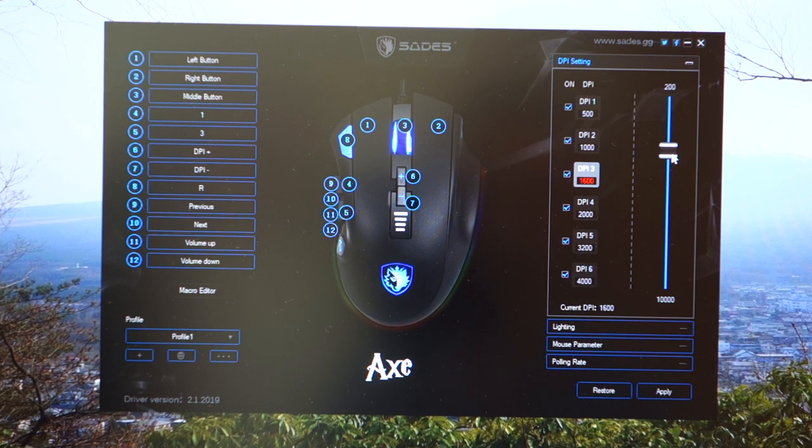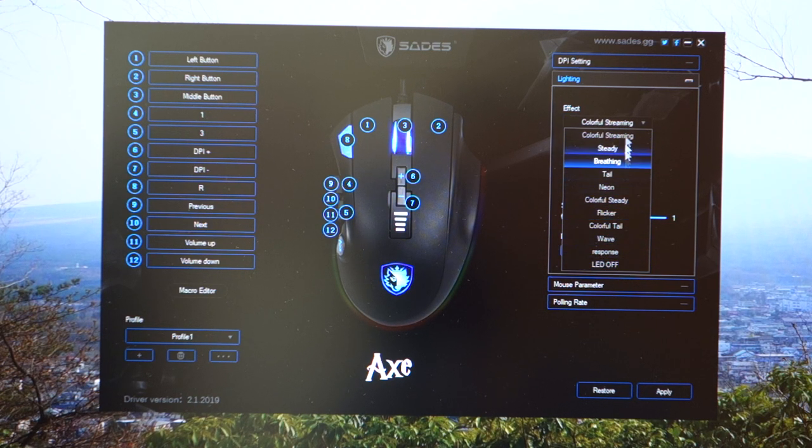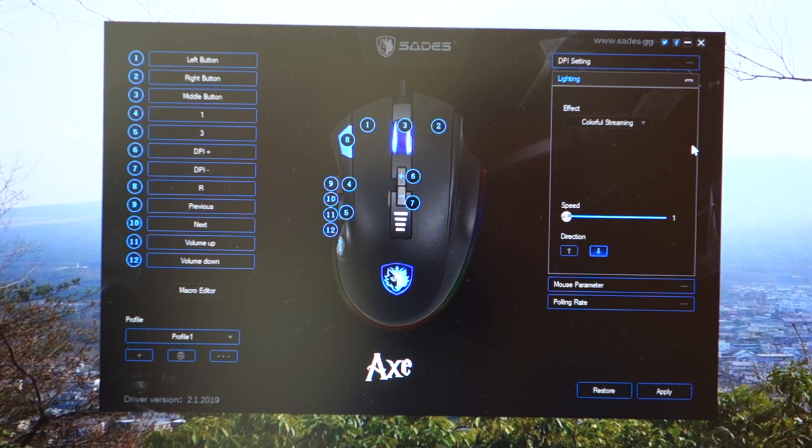It does DPI — you can see DPI scaling here. If you adjust it, you can go up by 100 per step. You can't input the DPI manually, but honestly, that's not a big deal whatsoever. In terms of lighting, as you can see, you can change the lighting. But as I mentioned, you can only adjust all zones altogether — all three zones rather than independently. You can change the speed, direction, and pattern. And if you don't like RGB lights, you can disable it altogether.